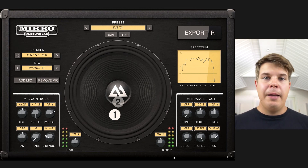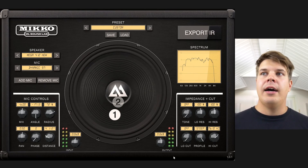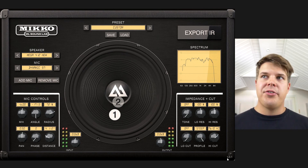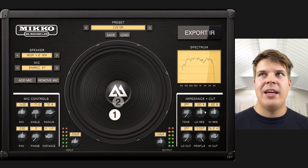I personally felt like the low end was just right, so I didn't use the low cut. I added some high cut to get rid of just a little bit of that sizzle going on. But generally speaking, the modeling in Miko is so good that you don't really have to use these settings.